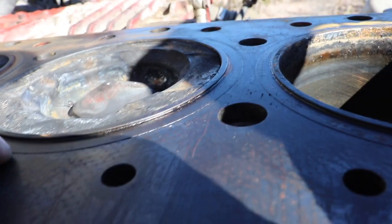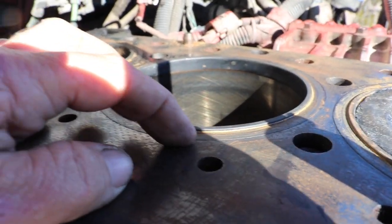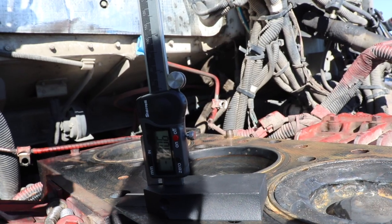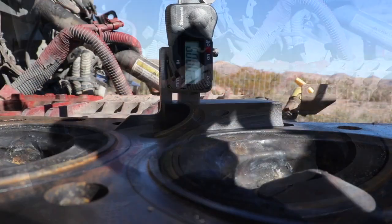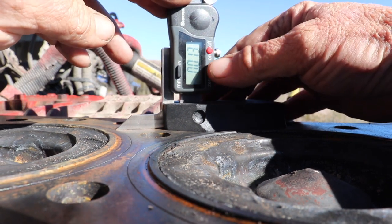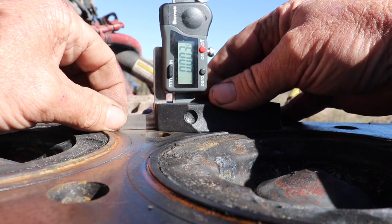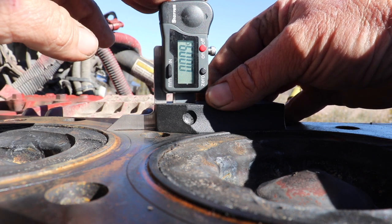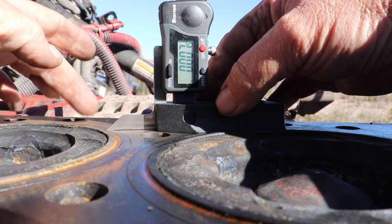What I've done is take my little gauge here — you bring your gauge close to the surface, reset it so it zeros out, and then you measure right over the lip. You can see we're at eight thousandths on that lip right there — eight, eight and a half thousandths — and then you do that in several locations.